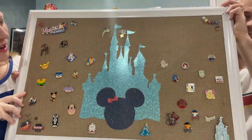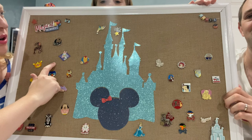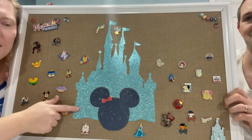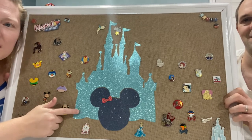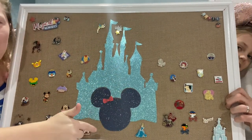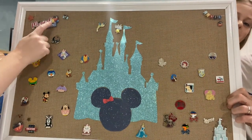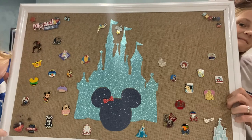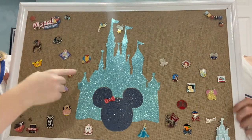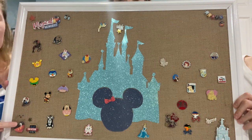Here's our pin board. I got the frame from Target — it's got this really nice burlap part inside the frame. Then I did some glitter cardstock that I got from Michael's, cut that out, and found a stencil online. I cut out the shape of the Disney castle and a Mickey Mouse head shape, then found some cool stickers to add to it. This one says 'magical memories' with a little camera, and this one down here says 'best vacation ever.' I've also got a castle over there and little scrapbooking-type stickers.